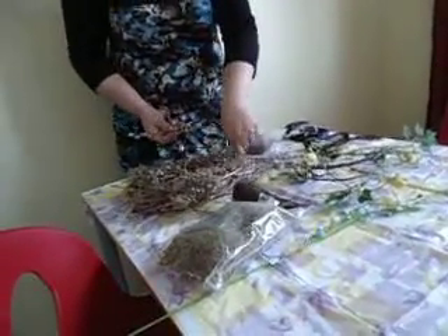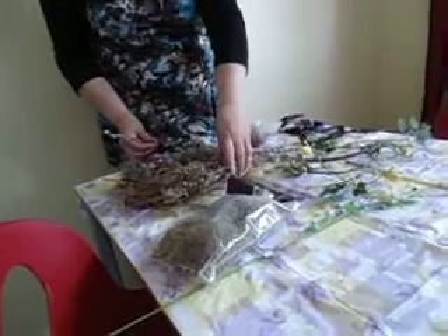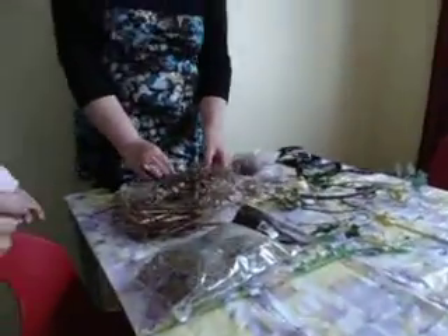I saw this — Martha Stewart made this. And if Martha Stewart can do it, so can me and Debbie, right? Okay, Leigh, do you want to kind of work on getting some of this in?